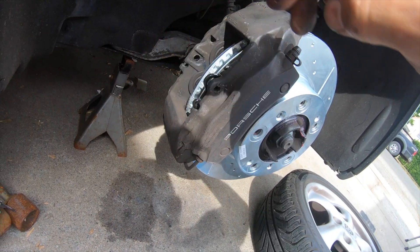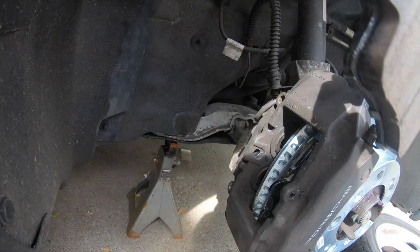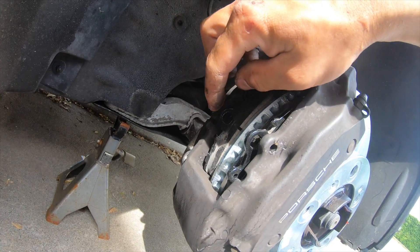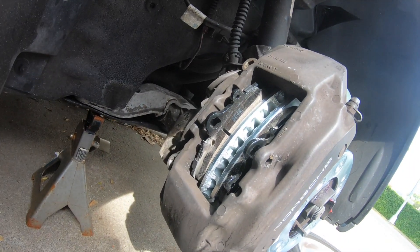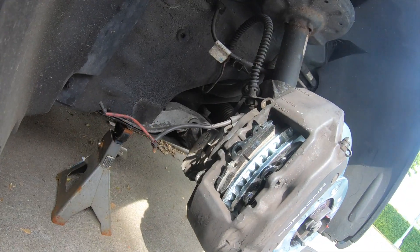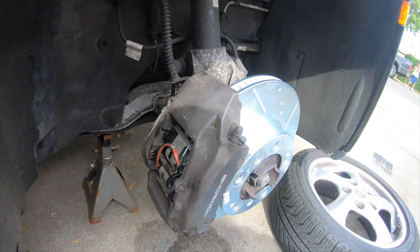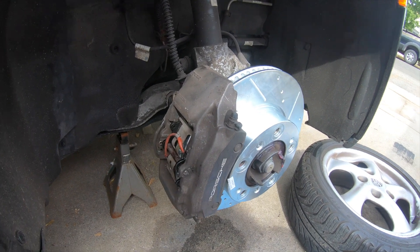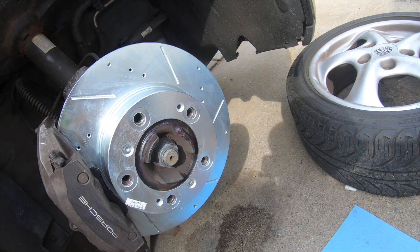Here's the first pad — nice and simple. And here's the second one. After that, put all the hardware back in — the sensor, the clips, and the pin. Pretty much everything is back to where it was. It's not really that hard — just reverse the process, everything is plug and play. From here we should be able to put the wheels back on.